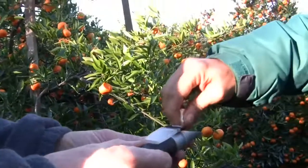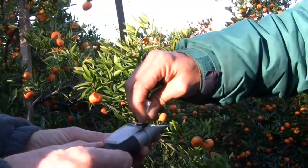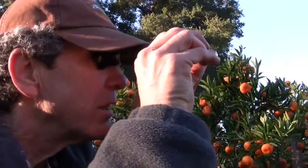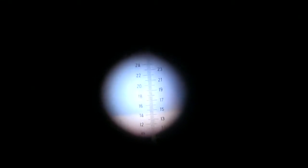The refractometer is just a prism inside a tube. It will tell you on a scale how much sugar is in the solution, because the more sugar, the more the light bends through the prism. This measurement is called a Brix reading. 14.8 — sweet! We'll just pick those, the ones we just tested. That's usually how it goes.